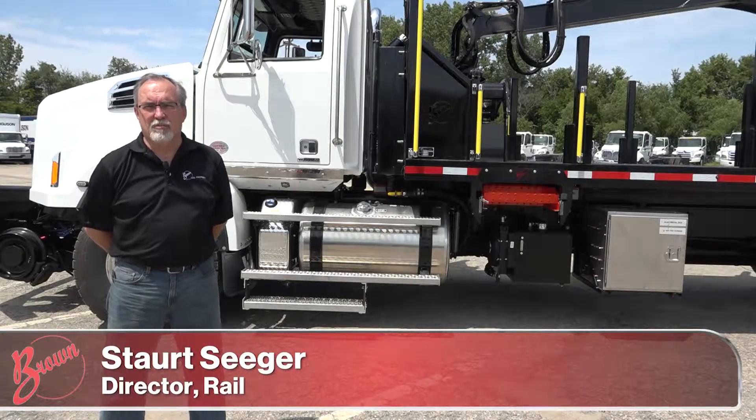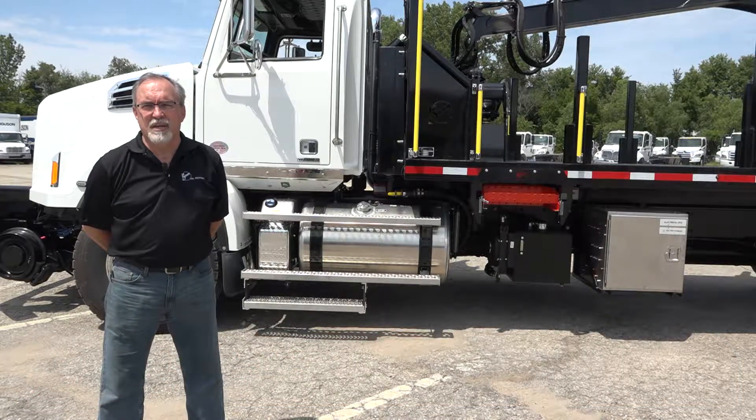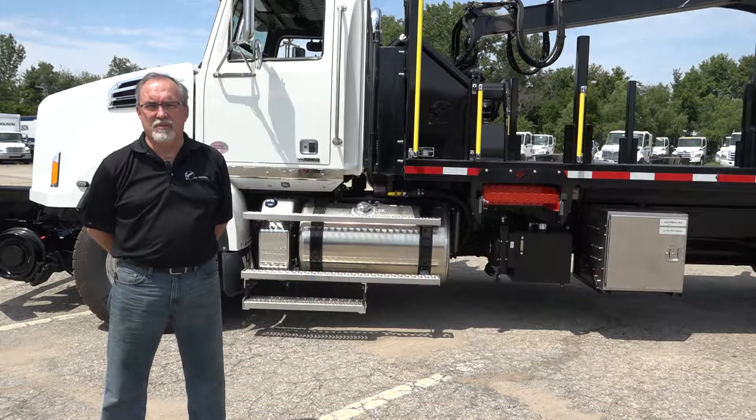Hi, I'm Stuart Sigger, Director of Rail for Brown Rail Equipment, here today to show you how to properly engage, disengage, and operate our hydrostatic remote drive system.